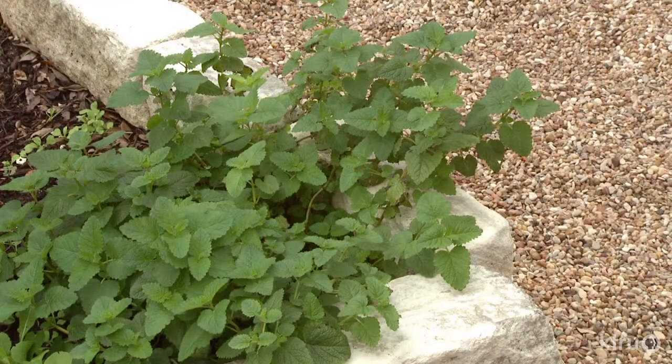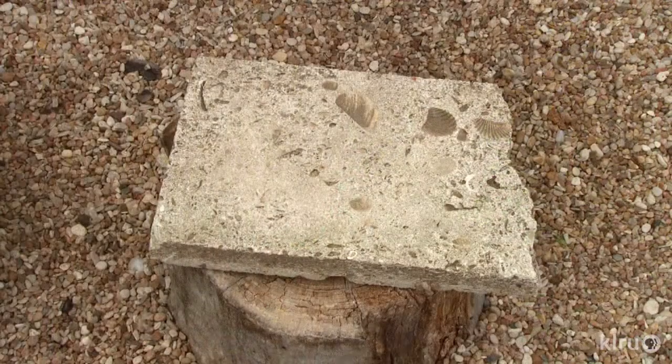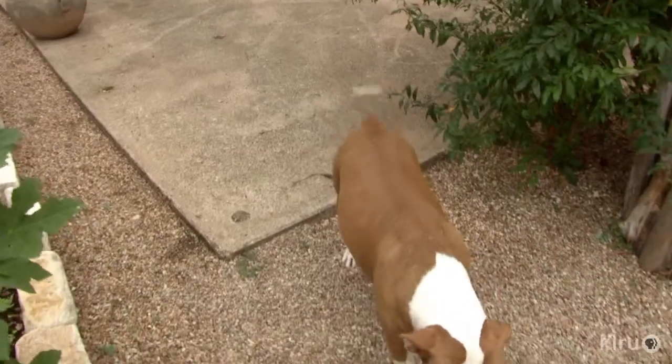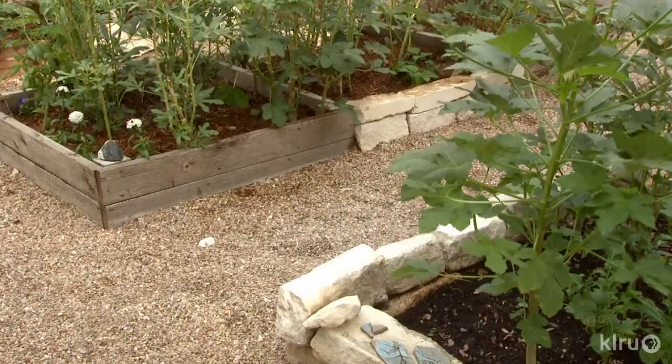"I have pea gravel instead of lawn because I didn't want to be watering lawn. Now I'm philosophically against lawn." She also wanted somewhere clean underfoot. She thought about mulch but decided to go with the rock. Scavenged materials also came in handy to fend off underground weeds. "I've used landscape barrier and cardboard — cardboard outperforms." She also used coffee sacks, which she found were the perfect medium.